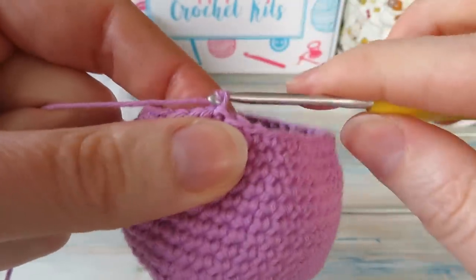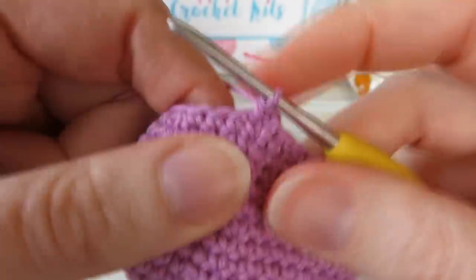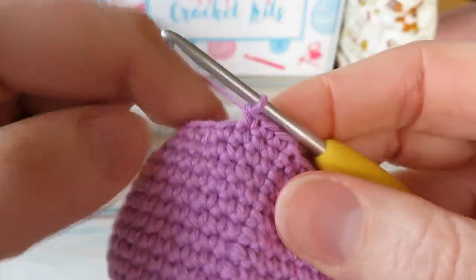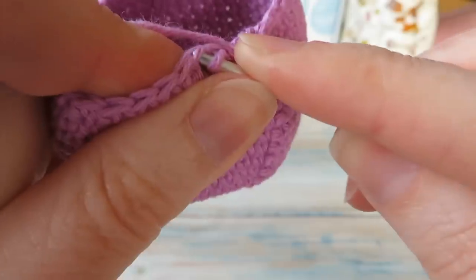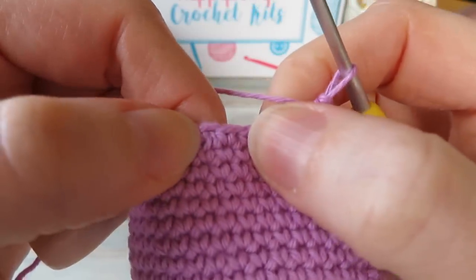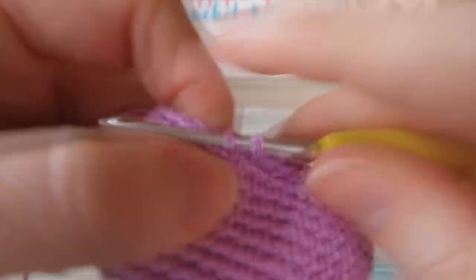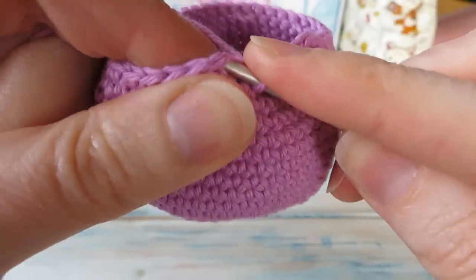Moving on to round nineteen — chain one, don't count that as a stitch. This time we're doing one single crochet in the first three, then single crochet two together using the invisible decrease through the front loops. Repeat: one single crochet in the next three, single crochet two together, back to the beginning. You'll end on a decrease and have a stitch count of thirty-two.